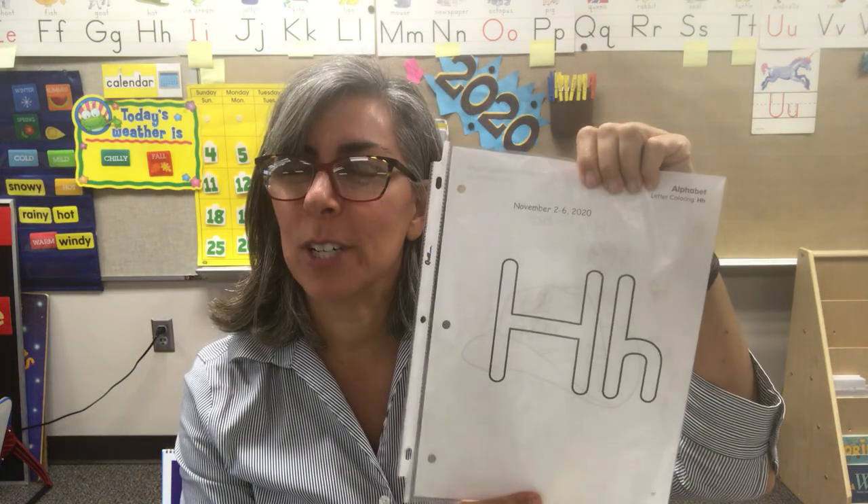Very nice work. I could hear some of you out there — you knew the first letter of your name plus the first letter of some other students' names too. So give yourself a pat on the back. Or how about kiss your brain? Make sure your H worksheet is in a plastic sleeve and you have your Play-Doh ready to roll.